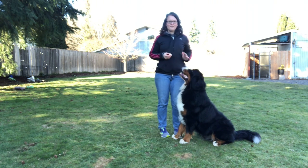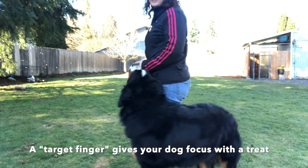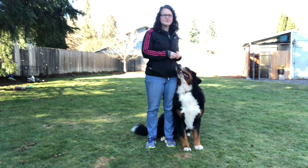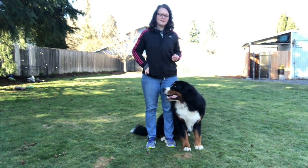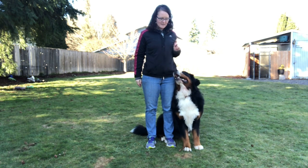I've also trained him to have a target finger right here so he can follow my finger cue and knows to get in right there. Good boy — he knows there's always food in that finger, so I'm trying to switch him over to that instead of always spitting food at him, so hopefully he stops forging and sits a little bit straighter.